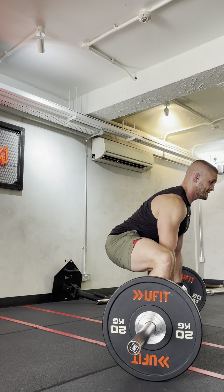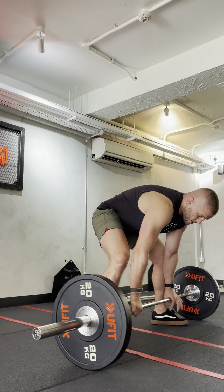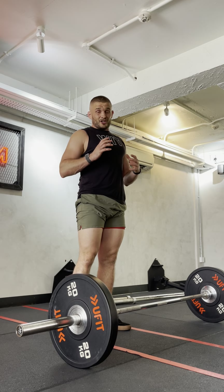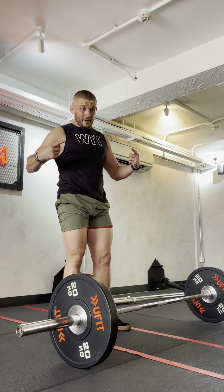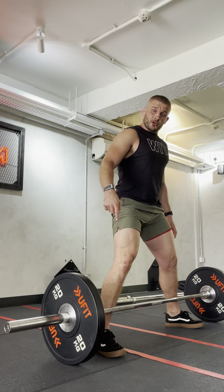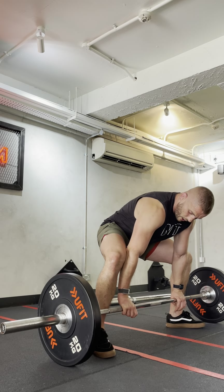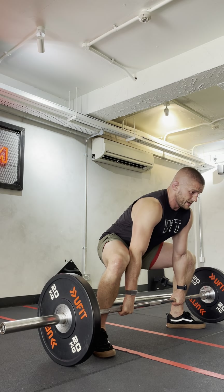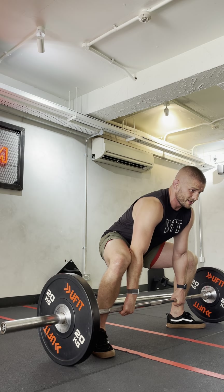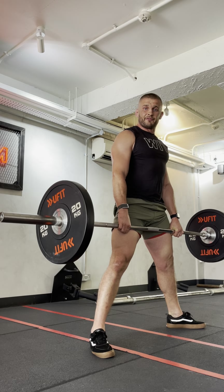So I can breathe, brace, drive, and finish. The analogy I always use is it's about pushing the floor away. I'm pushing at the bottom and bringing it to the top. If you just pick it up, you're going to hear a click off the floor. What I want is: knuckles down, breathe, brace, drive. You can hear there's no noise — I'm pressing and my chest is leading the movement and then finishing.